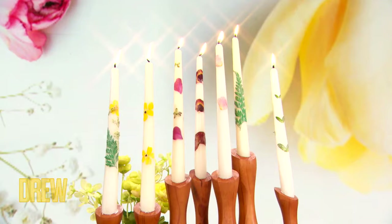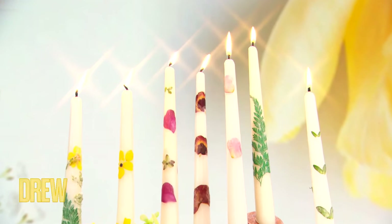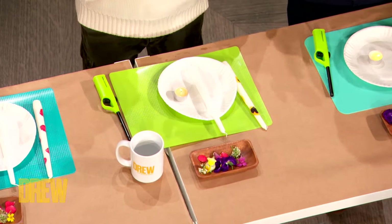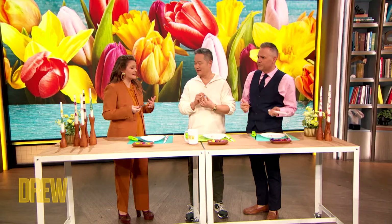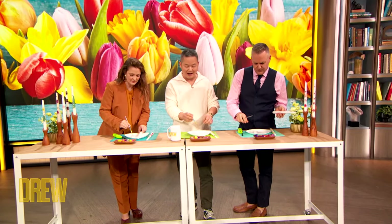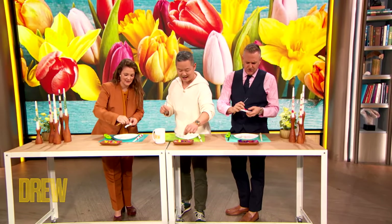Look at these beautiful flowers and little stems and things. The trick is to find things that are kind of delicate and thin and flat. All you need is — you ready? — a brush. A little cheap brush. A tea light candle — that's your glue when you melt it. When you paint with the melted wax, that acts as the glue — you're kind of decoupaging flowers onto candlesticks. This is so brilliant. So smart.